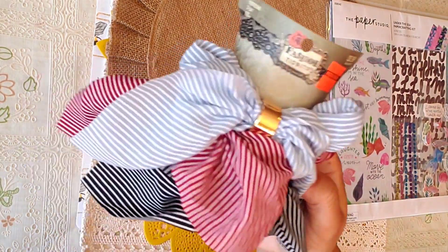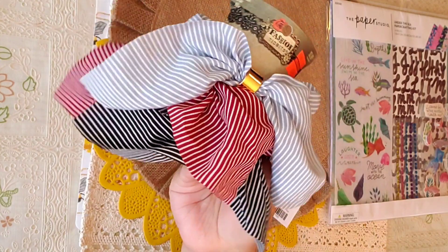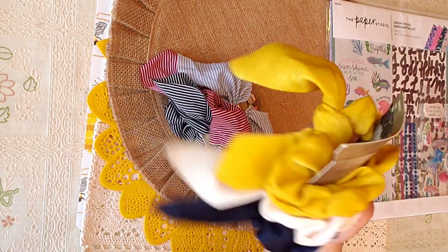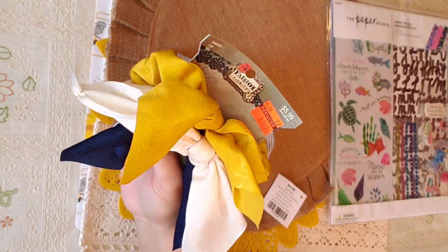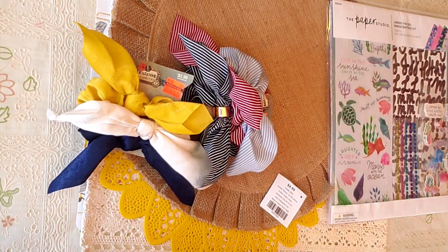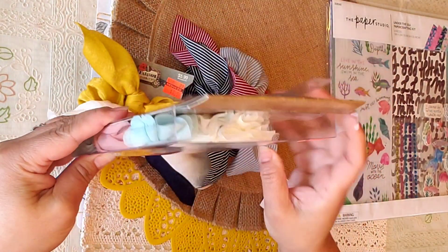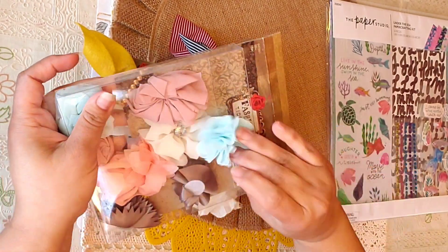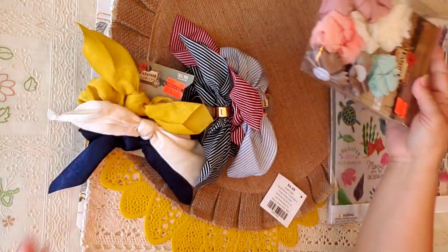On clearance I found these scrunchies — three of them for $1.50, regular price $5.99. And then I also found another set — same thing, three scrunchies for $1.49. And then the last clearance item was this one — look how nice! A whole bunch of little flowers for $1.49, not bad.